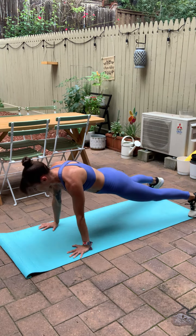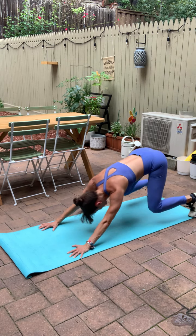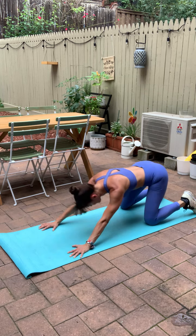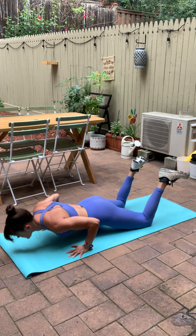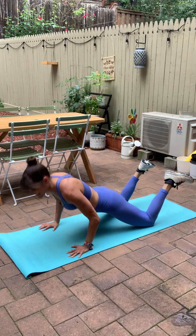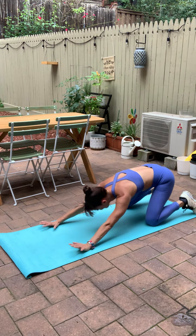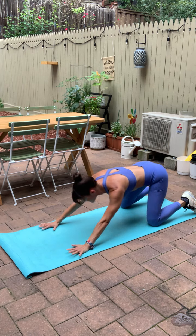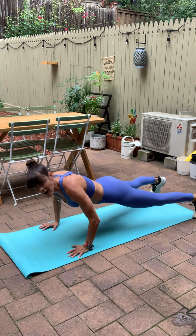Sit your hips back. Shoot forward. Push up. Again, sit it back. Shoot forward. Push up. Option to drop the knees — same thing. Sit it back, shoot it forward, push up. Whatever feels good for you today. You want to get all the way down, all the way up. You got eight more seconds. We'll get to lie all the way on our belly.